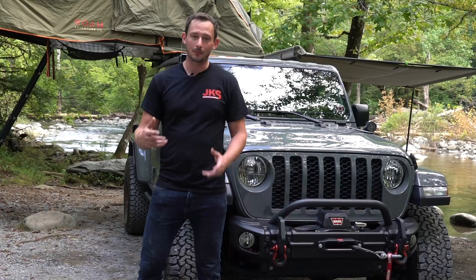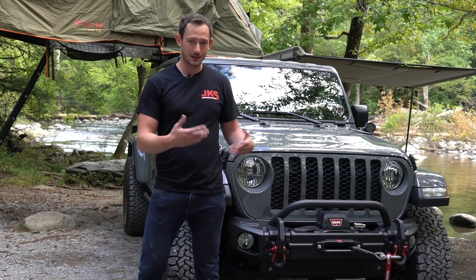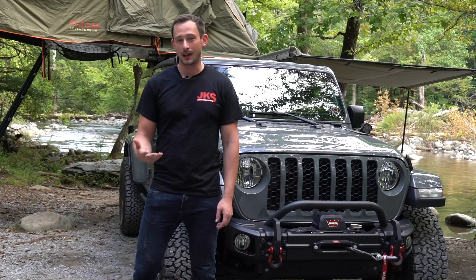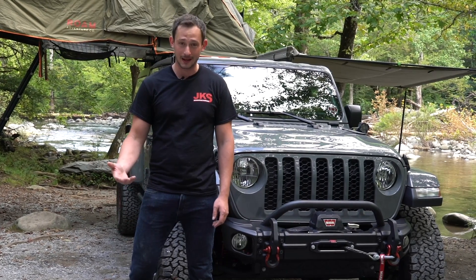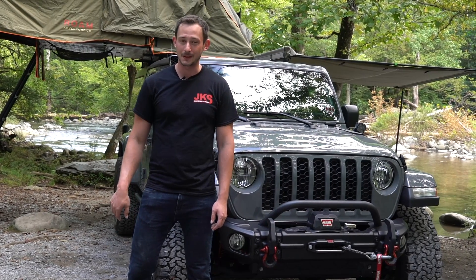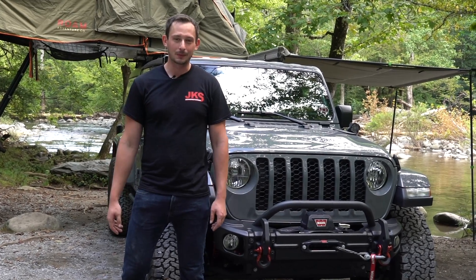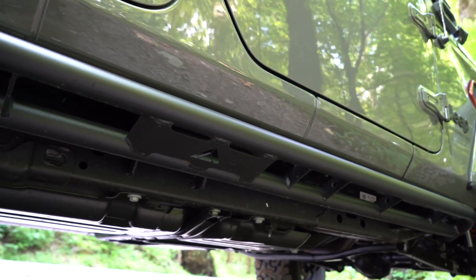Along the side of the vehicle, we have black-accented Jeep badges to go with the slate gray paint job. Below the doors to protect the rockers, we have heavy-duty tubular rock sliders made by the guys at RMT Overland. Really beefy stuff — even has their little logo in the middle underneath. It just overall completes the look of the Jeep, as well as provides great protection out on the trails.